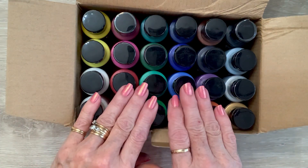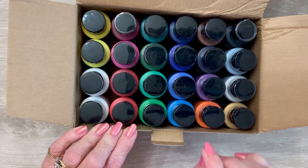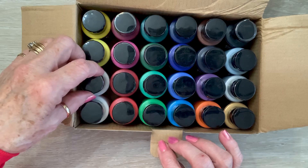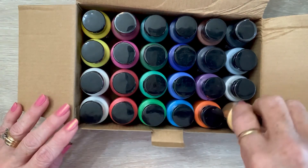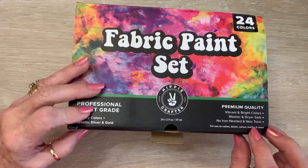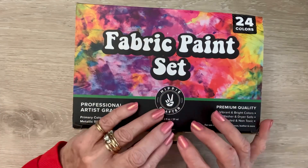However, these paints — back in that day they didn't have good paint that had fabric medium already in there. The fabric medium is the secret ingredient that you have to have in paint to keep it from washing out of your clothes, and this already has it in there. You can see the beautiful colors, and silver and gold — ooh, that's exciting! It's washer and dryer safe. You don't have to iron it, so there's no heat setting. You just need to wait 24 hours for it to cure completely.